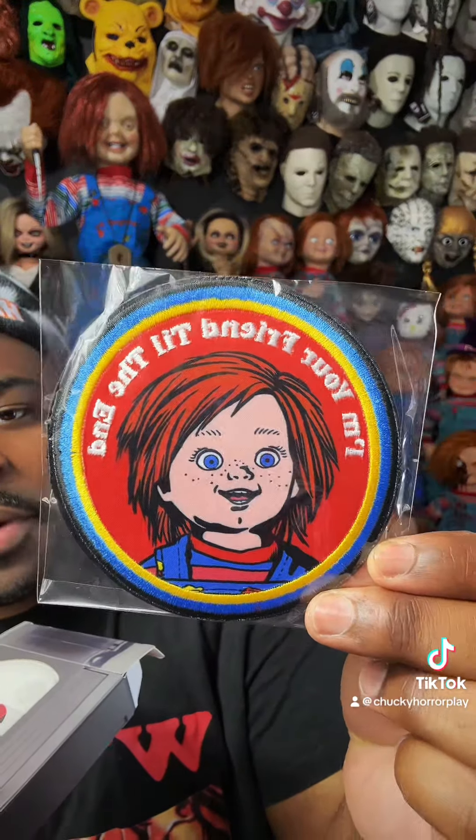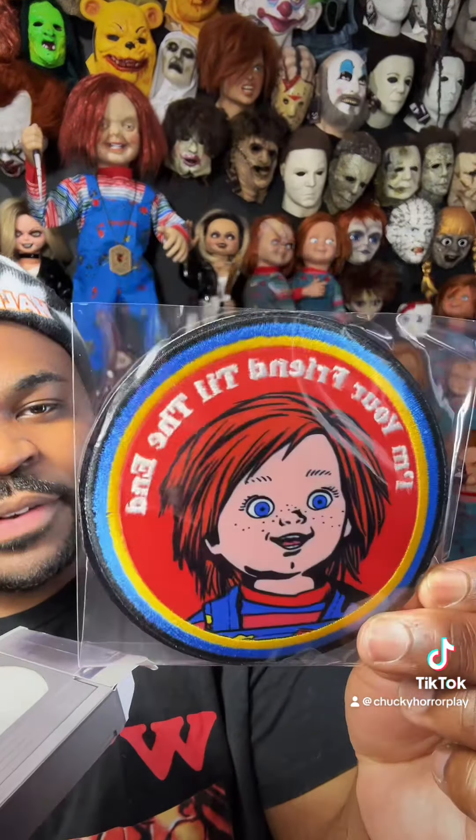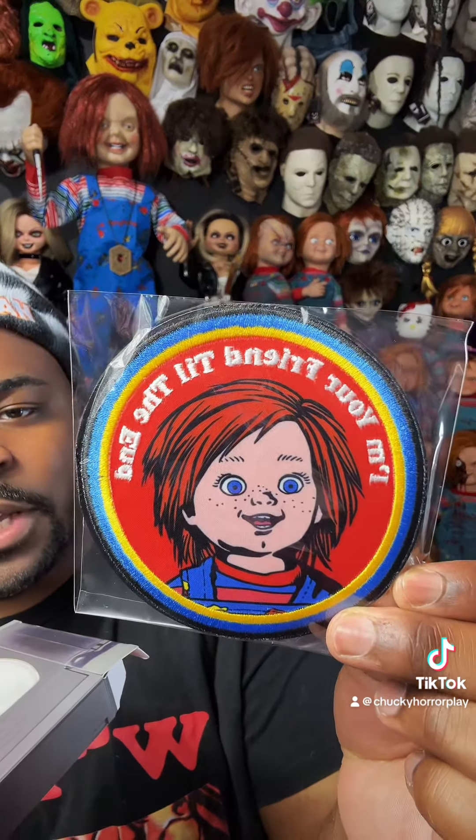Up next, we have a cute little Chucky patch. I don't know where I'm going to put this, but I need to find a jacket or something to put it on because it's really cute.